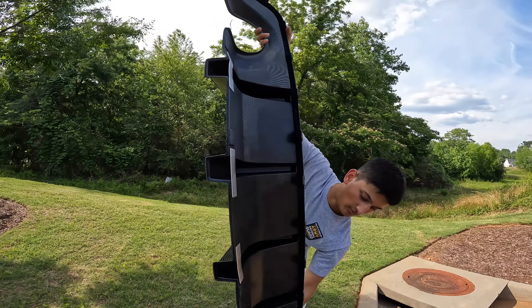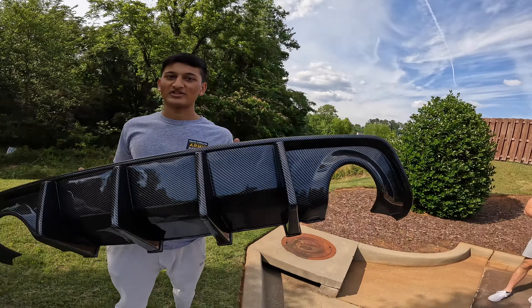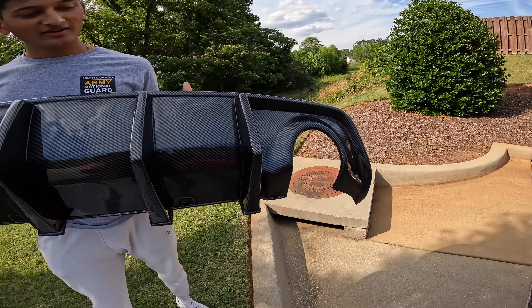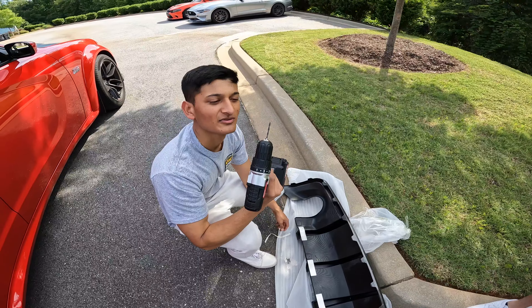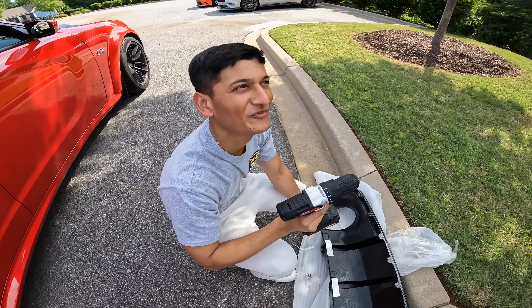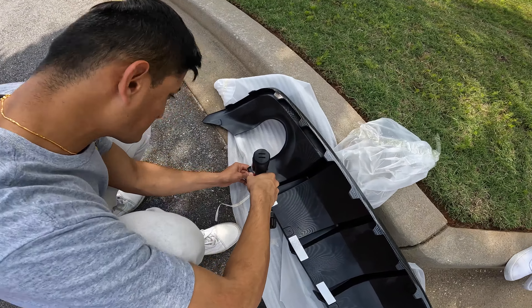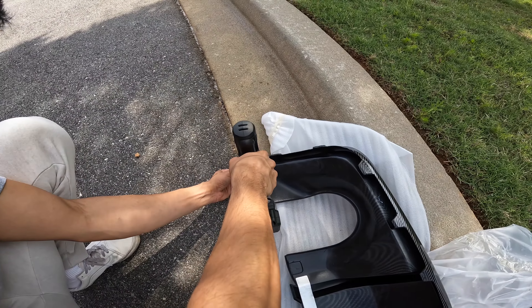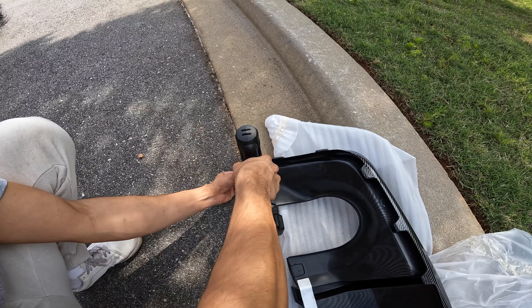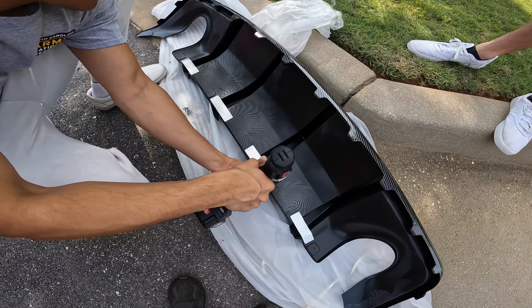We got the new carbon fiber diffuser. Look at that. Oh my god, she's going to look fire. Let's put this on. We're going to throw some holes in this thing — that easy. I just hope these line up.